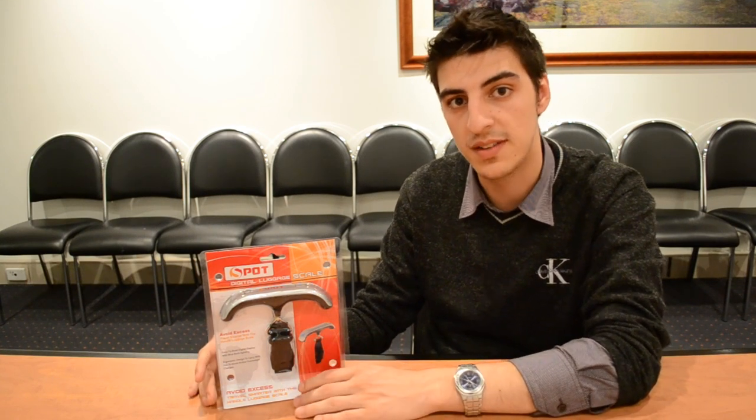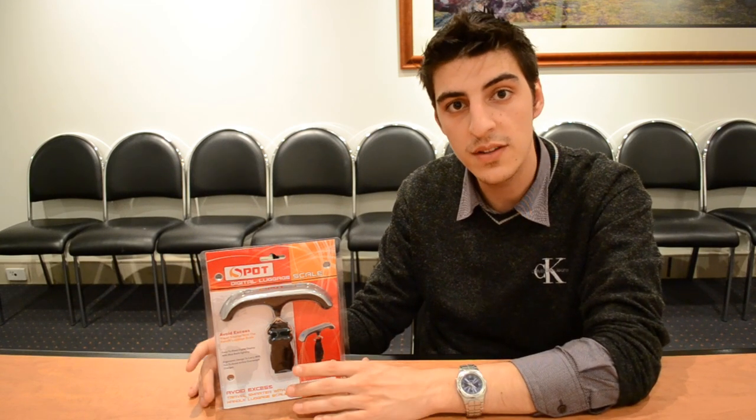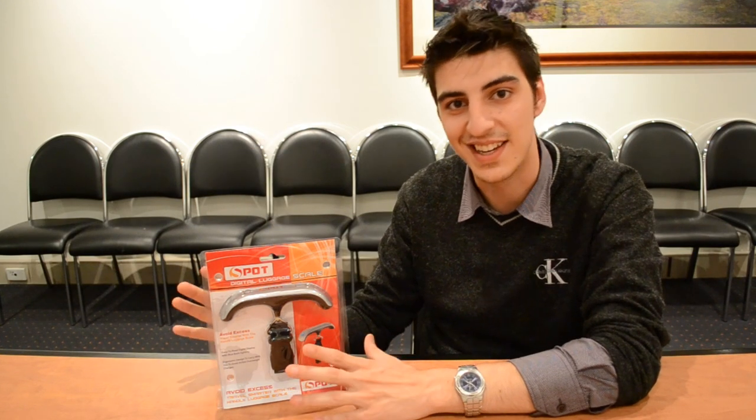I hope you've enjoyed my product demonstration of the Spot Digital Luggage Scales. My name is Anthony from eStore and if you've enjoyed this video demonstration be sure to hit subscribe. See you next time.